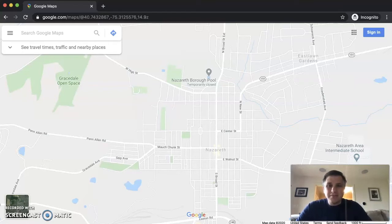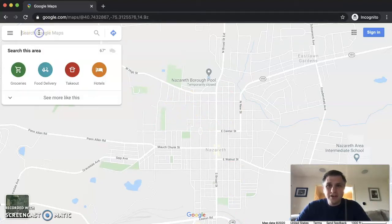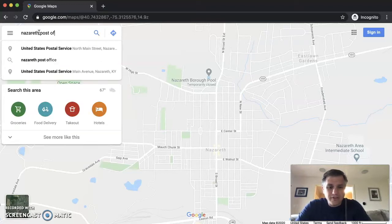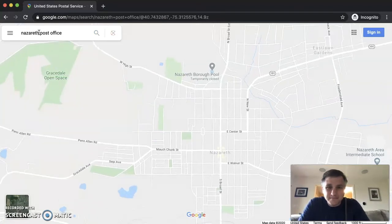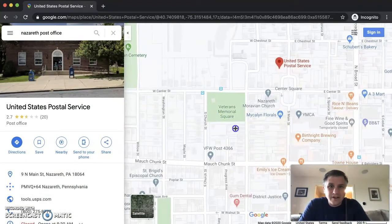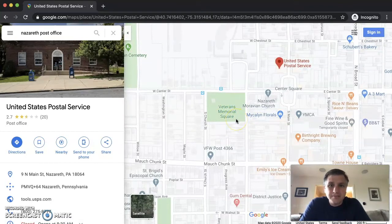Go to maps.google.com, which brings up Google Maps — most of you are probably familiar with that. In the top left, you can type in your address or wherever you're going to be running. I'm just going to type in the Nazareth post office, for instance. There's center square of Nazareth, there's the post office. I know there's a field over here — Veterans Memorial Square — so let's choose this.